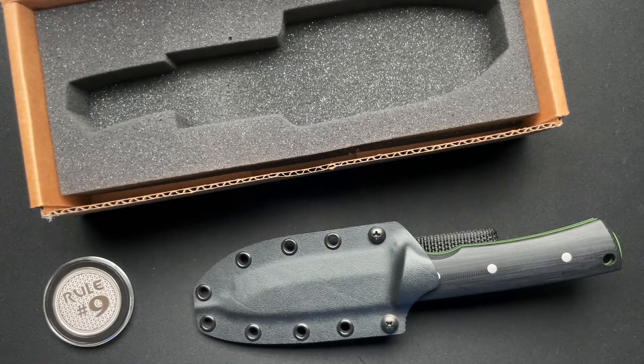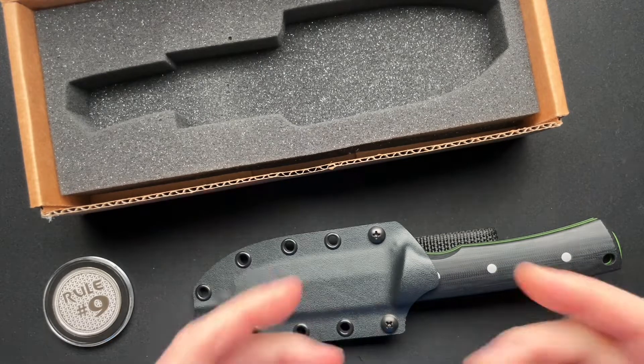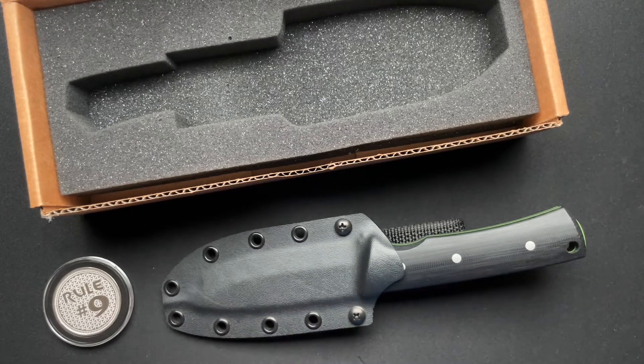I'm just going to give it away. An awesome fixed blade. I'm not a huge fixed blade guy — I have a couple. I don't carry them around. I don't carry a fixed blade, especially not kind of like a full-sized fixed blade. This is not an EDC fixed blade, but man, this thing is so cool.